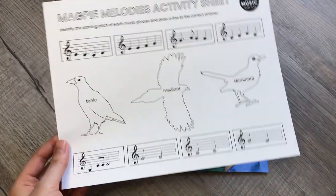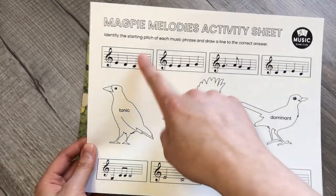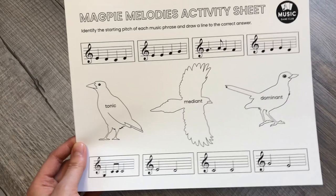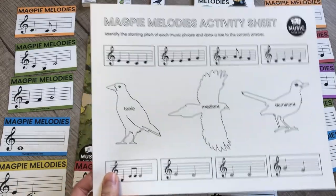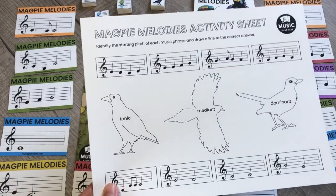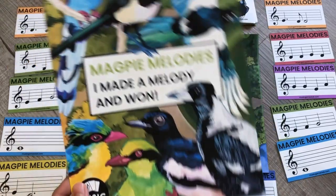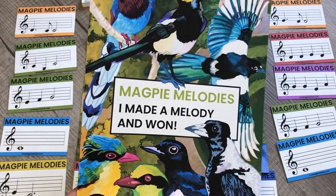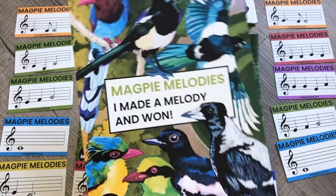There is also an activity sheet that students can color after drawing lines to match whether the starting pitch is tonic, mediant, or dominant. We hope you and your students enjoy playing Magpie Melodies. Remember you can send home the activity sheet for extra practice, and celebrate with the success poster. If you post pictures online, please tag us at Music Game Club on TikTok, Instagram, YouTube, and Facebook. Have fun!